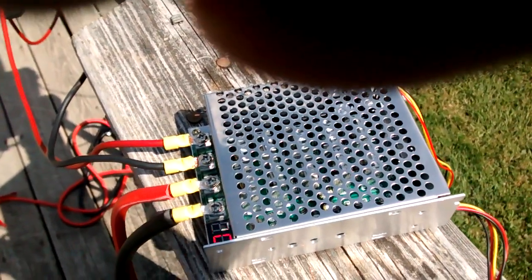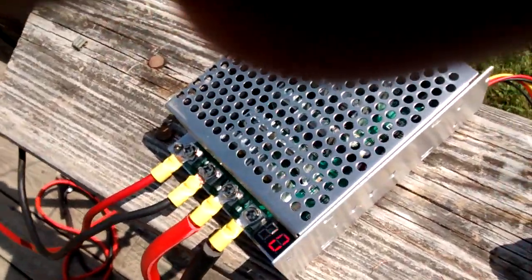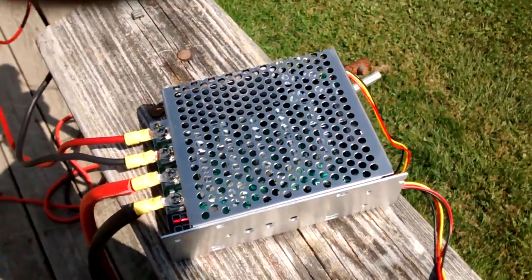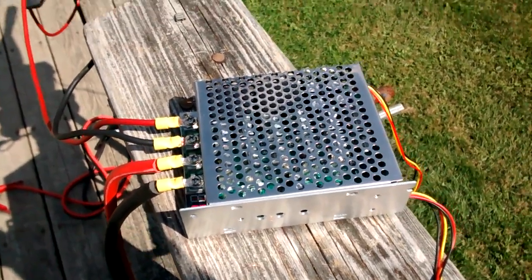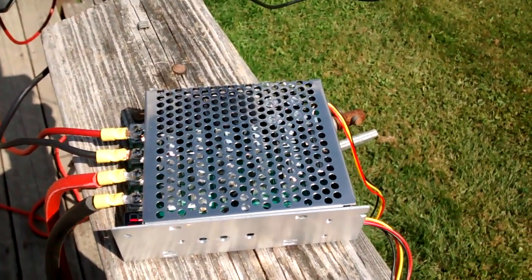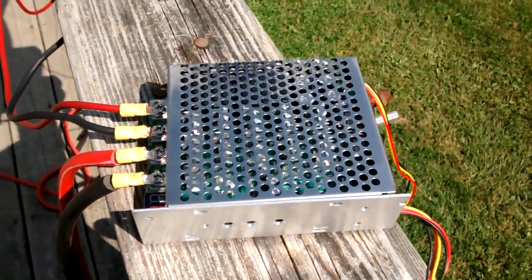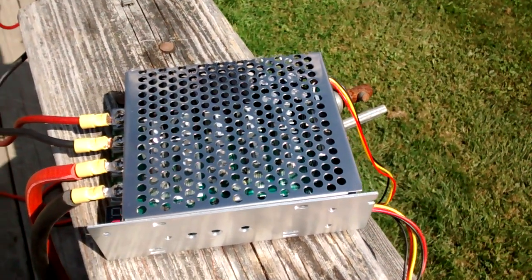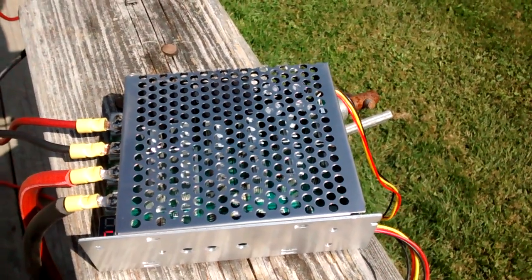I'm going to look online for a heavy-duty 60-amp on/off/on switch I can wire in between this controller and the original switch, so if anything happens to the controller I can just switch over to the five-speed switch and not get stranded. I've got some ABS sheet and I'm going to make a box for it today or tomorrow, then take it to the lake. I'll also bring a backup trolling motor just in case, and I'll give it a four-to-five-hour workout. If it lasts through that, I'll call it good.